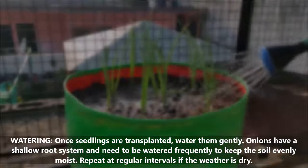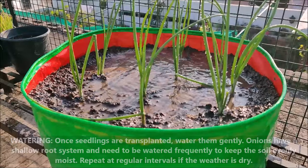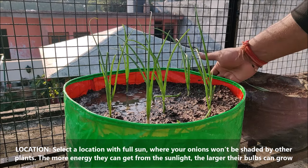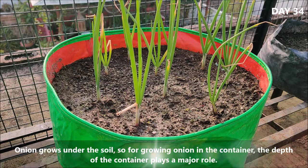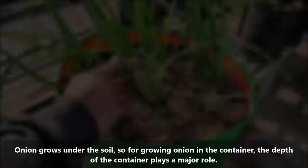Onions have a shallow root system and need to be watered frequently to keep the soil evenly moist. Select a location with full sun where your onions won't be shaded by other plants — the more energy they can get from sunlight, the larger their bulbs can grow. Onions grow under the soil, so for growing onions in a container, the depth of the container plays a major role.